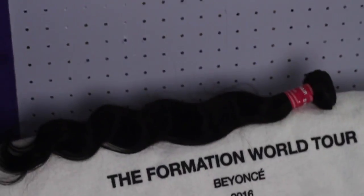Hey beautiful faces, welcome back to my channel. Today's video will be another hair show-and-tell. I purchased some hair from Hot Beauty off AliExpress — this is the package it came in, delivered by FedEx. I decided to get on the 360 lace front wig bandwagon to see what the hype is all about.